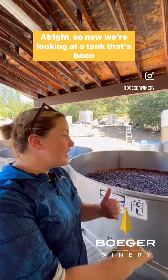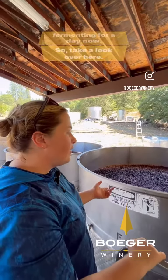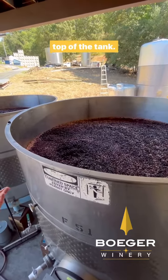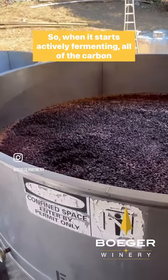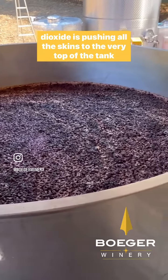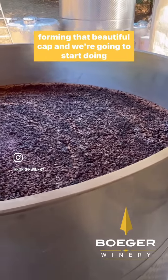Now we're looking at a tank that's been fermenting for a day. What you can see is all of the berries have floated to the top of the tank — that's called a cap. When it starts actively fermenting, all the carbon dioxide is pushing all the skins to the very top of the tank, forming that beautiful cap.